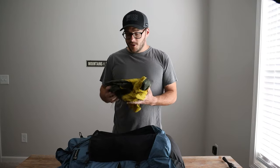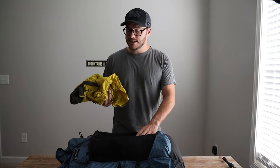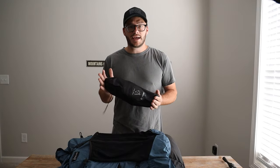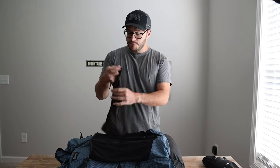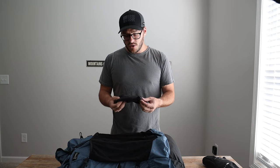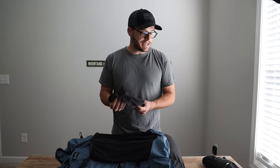Rain jacket — kept it old school. It's kind of heavy; this is an old Columbia rain jacket, but it's worked pretty well and fits in the front of my pack easily. I also brought the Helinox Chair Zero — a one-pound chair. Awesome — we used it every night, great addition. I also brought a buff from Outdoor Vitals. I did not end up using it; it was pretty warm out there. My Patagonia Capilene hoodie worked well for covering my neck, but I brought the buff just in case.